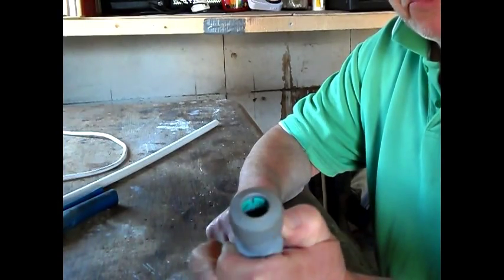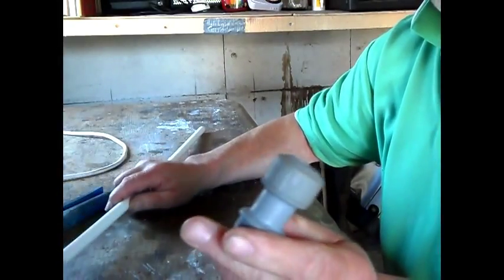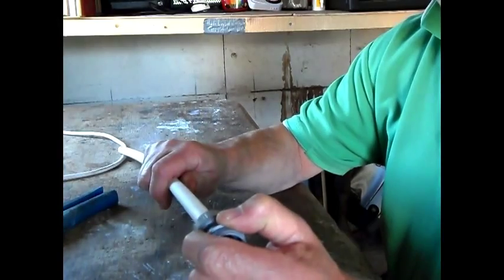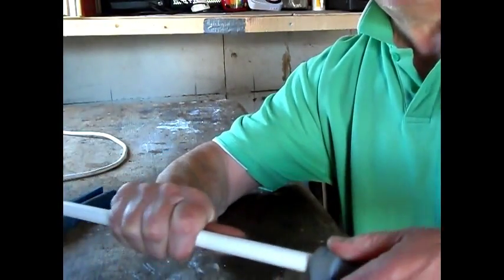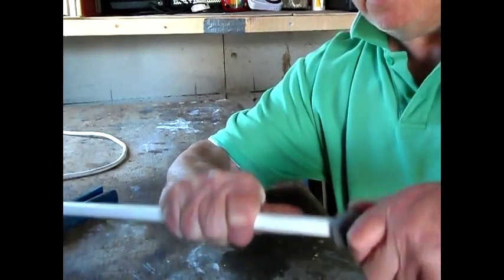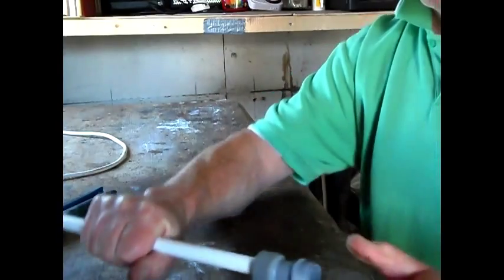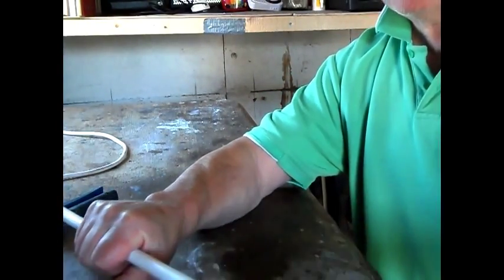It means that once you've put your pipe in there, it's forever there. It won't come apart unless you happen to know how to do it. So I'll just push the pipe in first. There we go — now that's stuck. That won't come out. There's no release button on that. That's there forever.